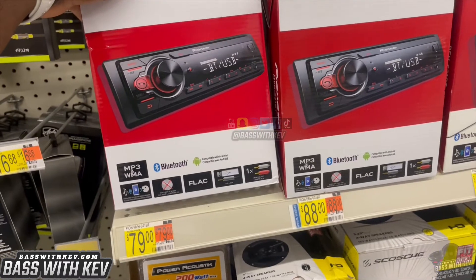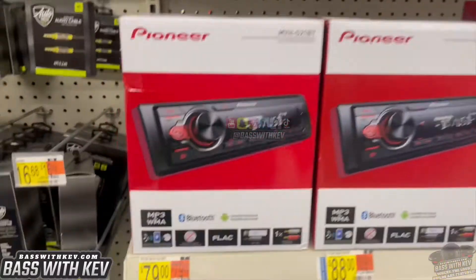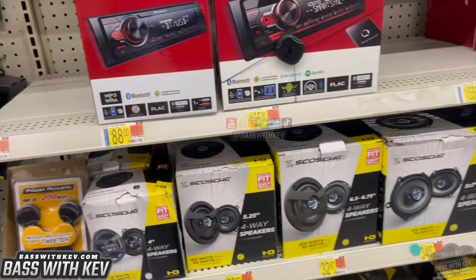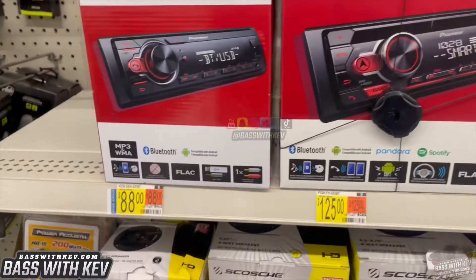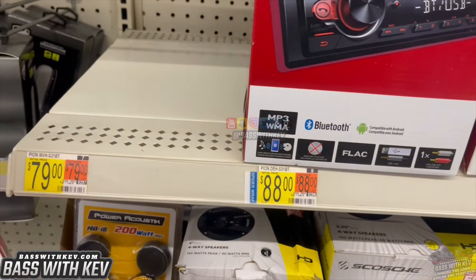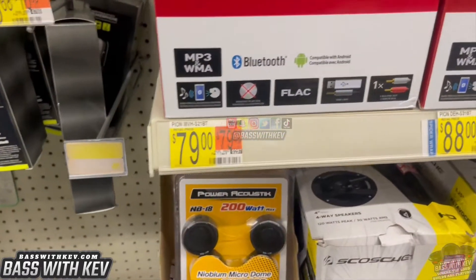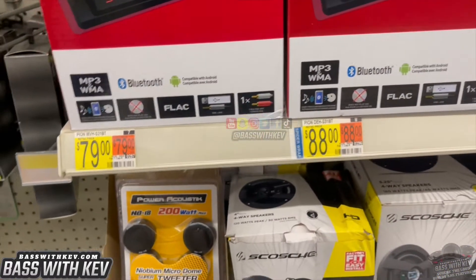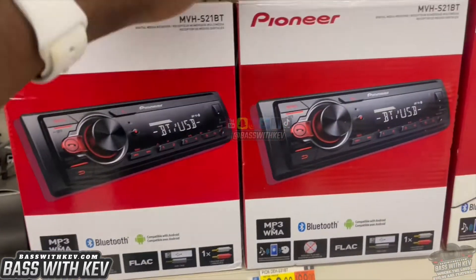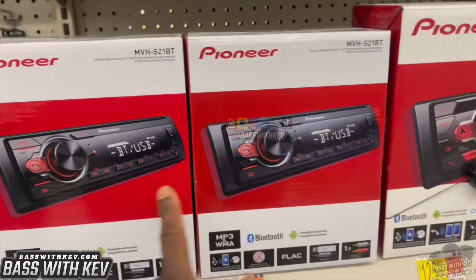Of course, you got the Pioneer selection right here — Pioneer radio for $79. I really like the ones that still got the CD player in. Maybe I'm just old, but people don't like CDs anymore. They got one for $79 and one for $89 — I'm trying to find out what the difference is. The $31 model and the $21 model are different ones.